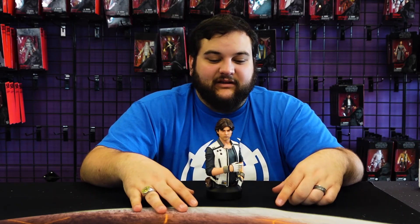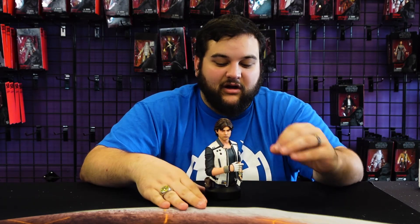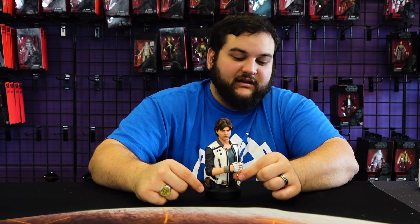Who would have thought Solo was going to be awesome? Not a lot of people at first, but it ended up being pretty awesome. Go to General Giant and order this guy — he's really, really cool looking. Another awesome Han Solo piece, and the dice just really make this thing uniquely special. There aren't a lot of Han Solo busts out there that include his dice, and that really makes this one stick out.